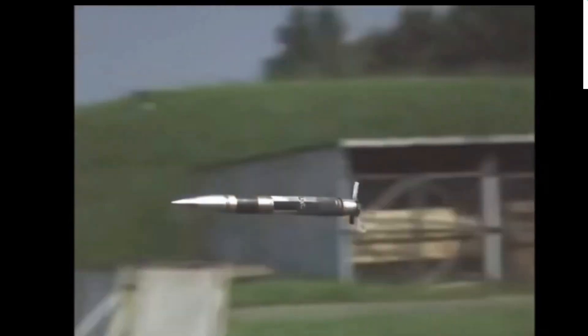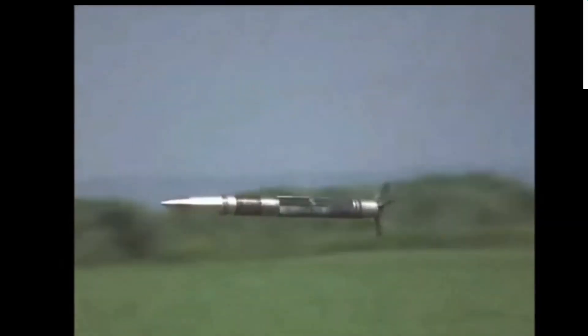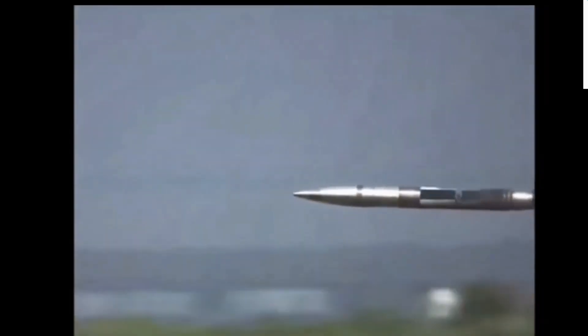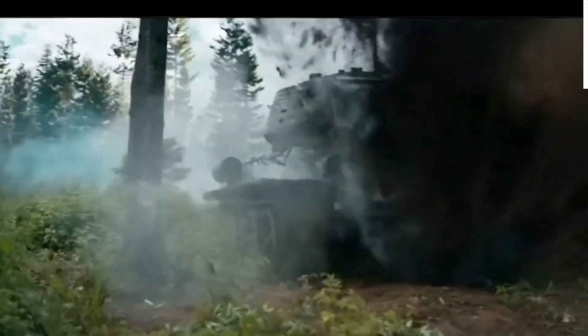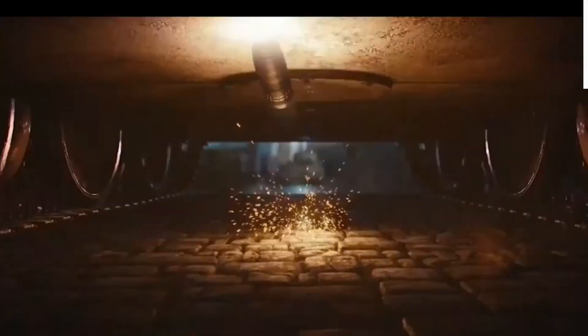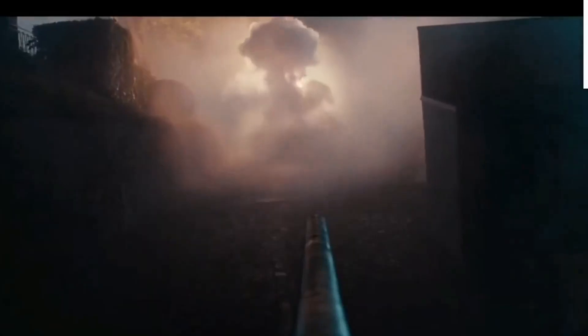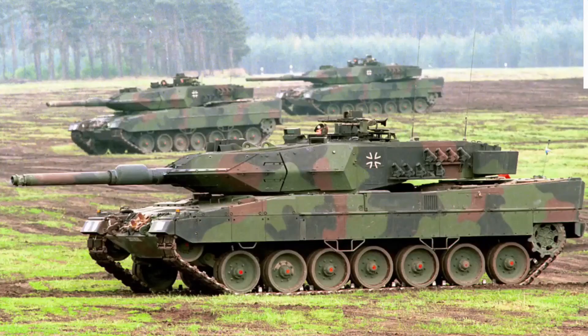This main battle tank is armed with a Rheinmetall 120mm L55 smoothbore gun, the same gun used on the Leopard 2A6. It has increased fire accuracy and longer range compared with previous Leopard 2 tanks. The gun is loaded manually and is compatible with all standard NATO ammunition, as well as the newly developed DM-11 programmable HE rounds.